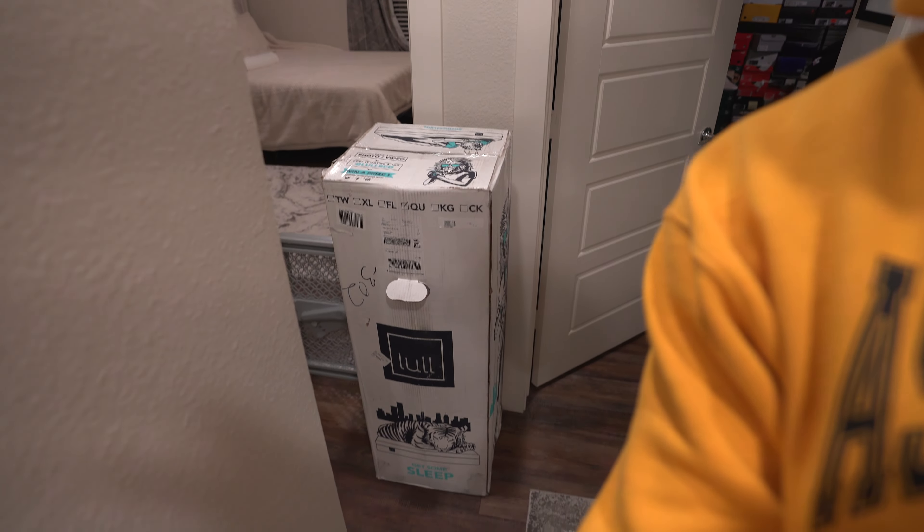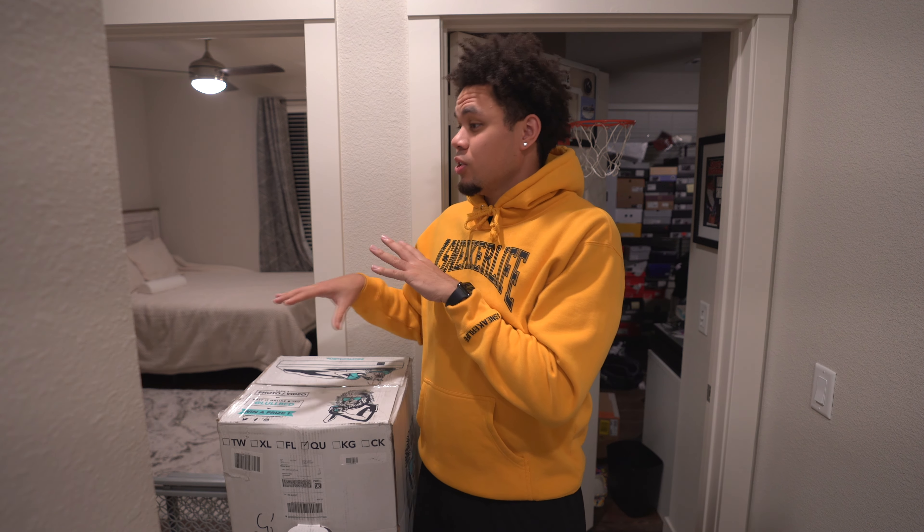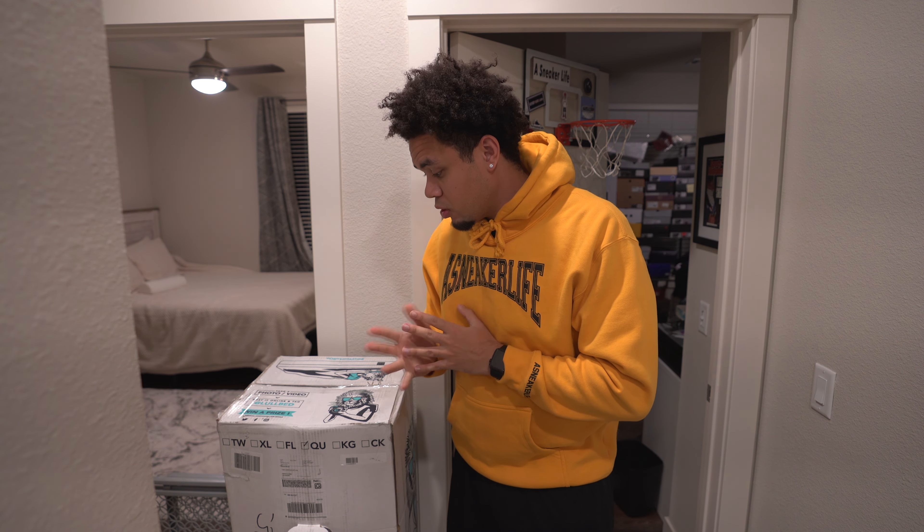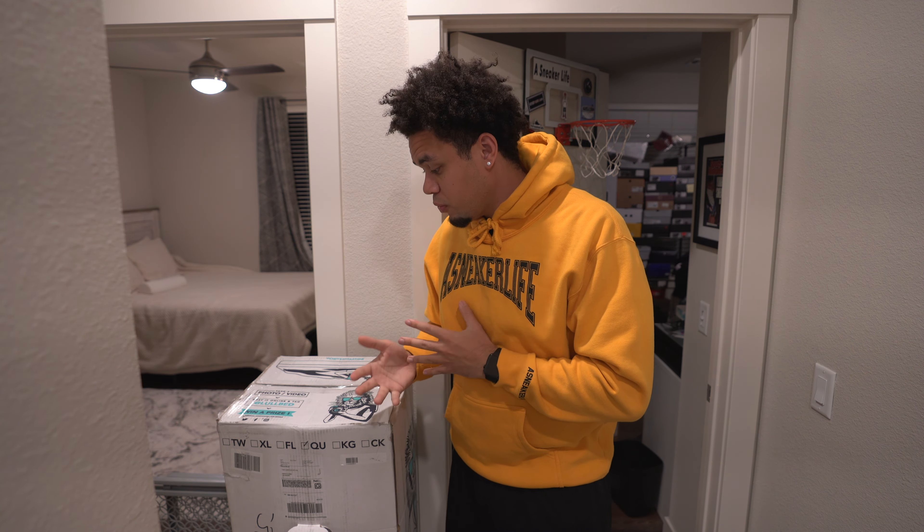I'm ready to set it up and show you guys how the Loa mattress works. This is a very reliable brand and I actually have a lot of homies that have the same mattress and they say it is just amazing. So I'm glad that me and Loa could do something, and hopefully if you guys are interested you can pick one up too for the holidays 2021.